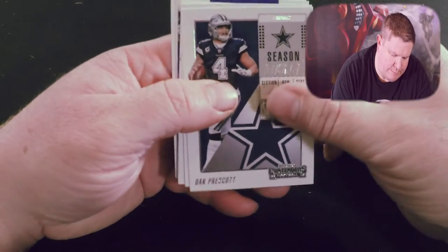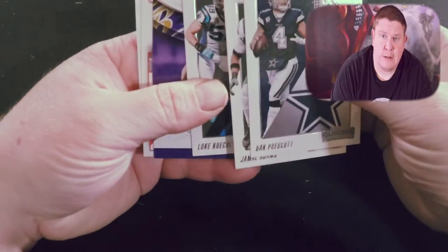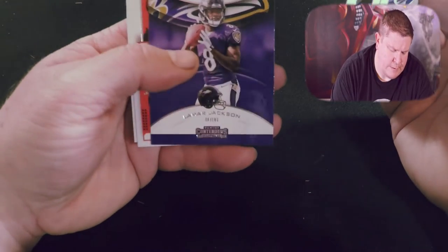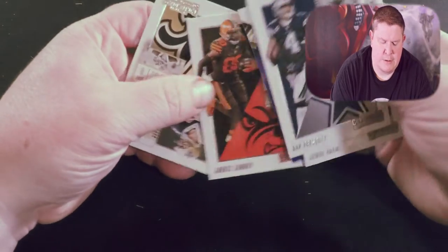One of my friends is a big Ohio State fan so we always give each other crap. Here we go — we have Dak Prescott, Jamal Adams, Luke Kuechly, Lamar Jackson Rookie of the Year Contender, Jarvis Landry, and Drew Brees. Like I said, these cards are kind of thick so sometimes you feel like you got two cards when you're moving them over, but it's really just one.